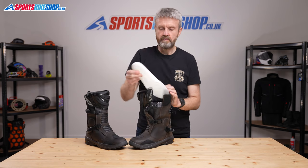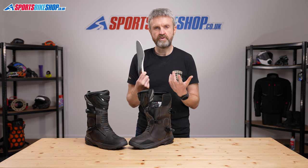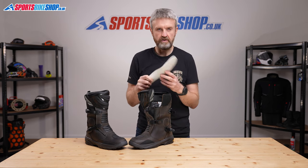The insole is also removable. It can be whipped out, so if it loses support and comfort over time, it's easy to replace with a new one. It's not always the case with every boot that you can take the insole out.